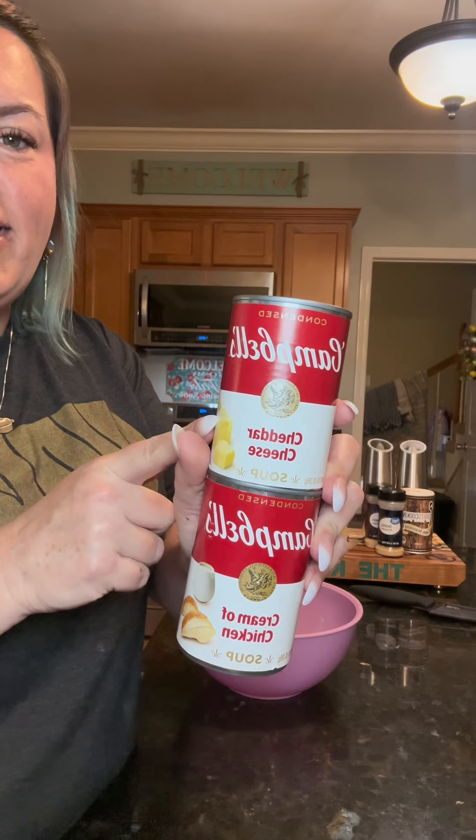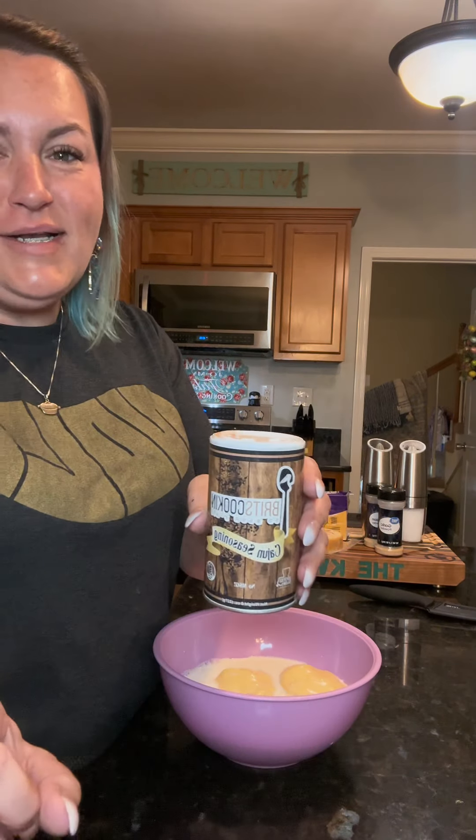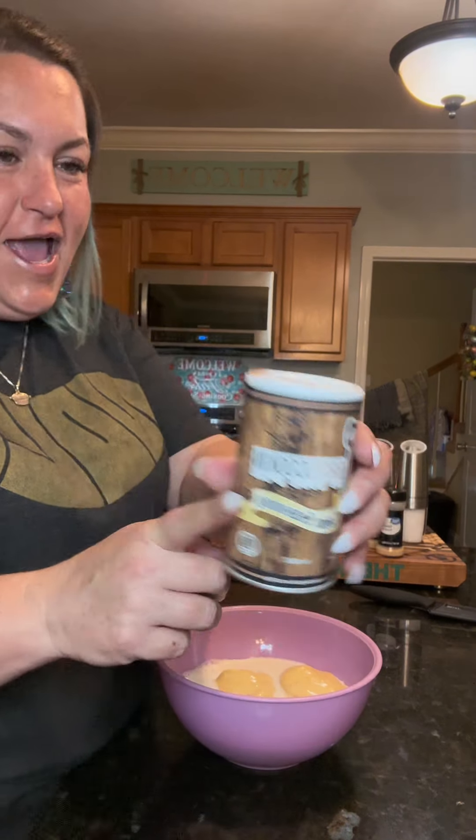We are going to make this dinner style and add a protein, which is gonna be chicken. To a bowl, add in one 10 ounce can of cheddar cheese soup and one 10 ounce can of cream of chicken, or the cream of chicken with herb — either one's fine. One cup of milk. Now we're gonna season this up with some Cajun seasoning.